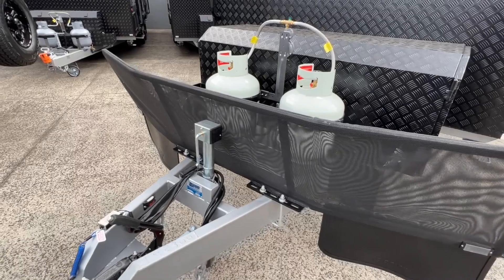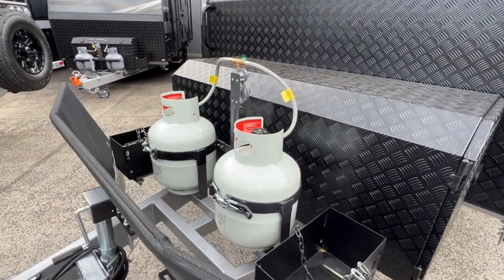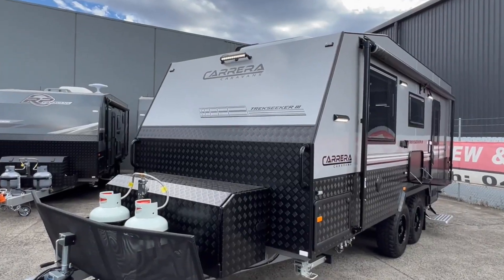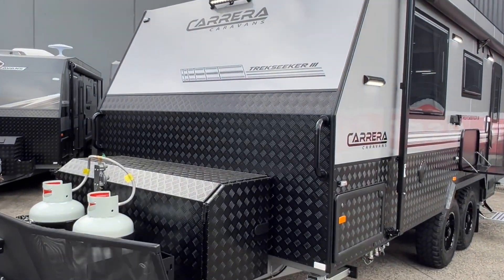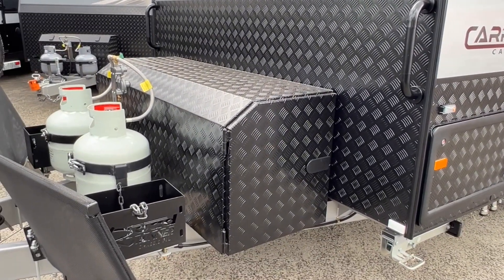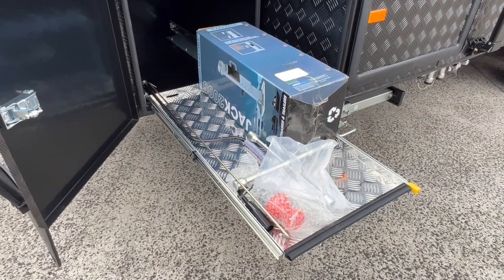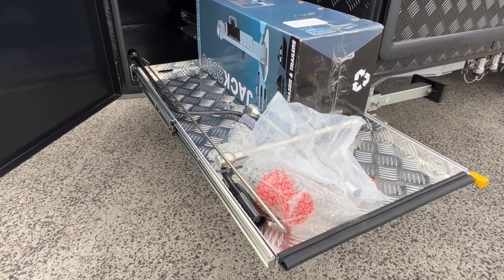Sidewinder jockey wheel, deflector stone guard shield, two 9-kilo gas bottles, and then another option fitted to this particular van is two jerry can holders beside either gas bottle. At the front of the van you have an LED spotlight, two grab handles, and a large checker plate toolbox with dual slides. Housed in the larger slide on the awning side is the jack, the wheel brace, the pin for the Cruise Master Deor 35 coupling, awning rod, and leg winder.